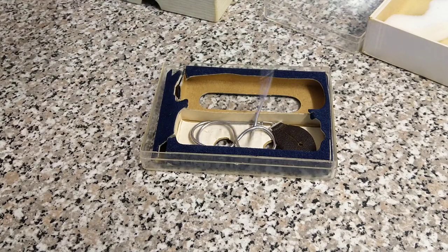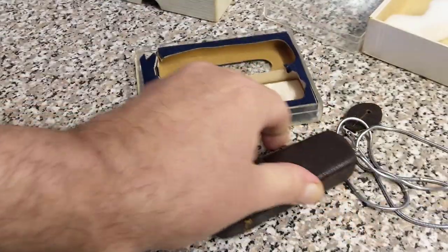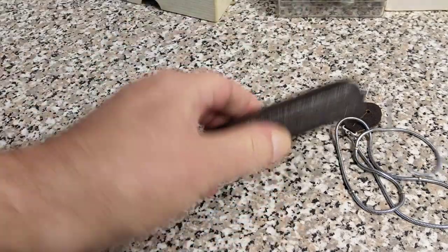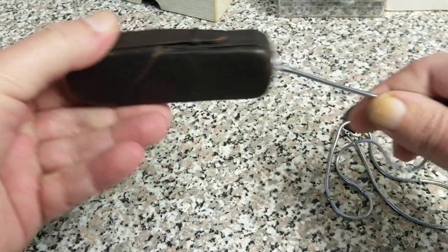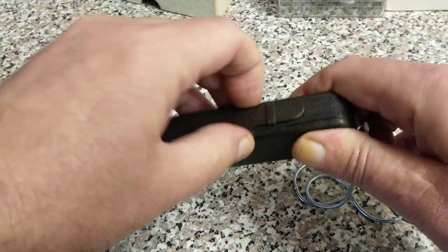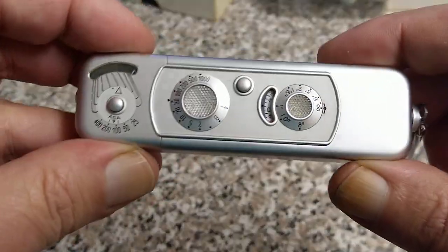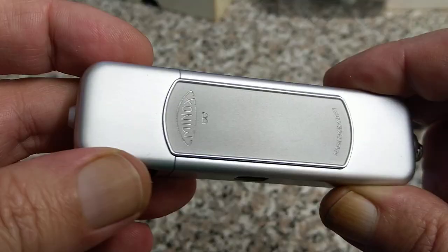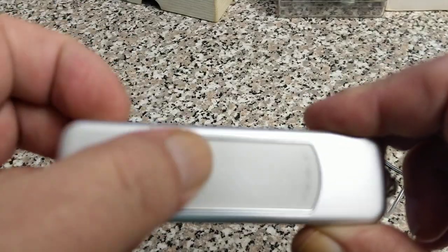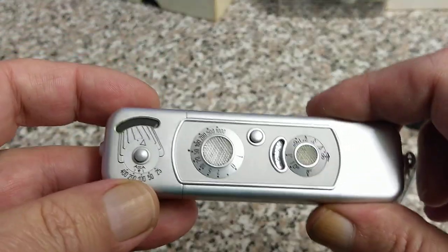I'll just take the camera out. This is the camera — it comes on this chain, and there's a reason for that chain. So this is the case; it opens up like that, and there is the camera. A beautiful piece of engineering, made in Germany. This camera is the famous Minox B spy camera.